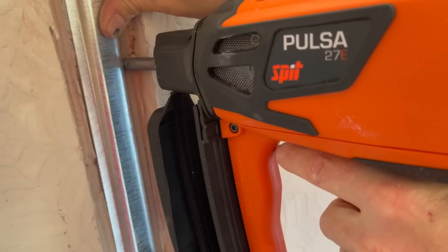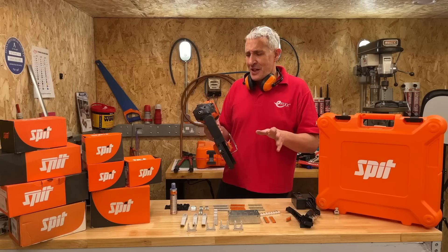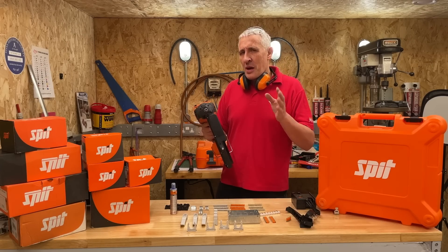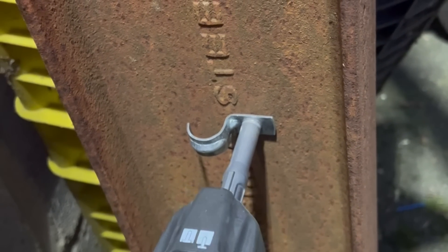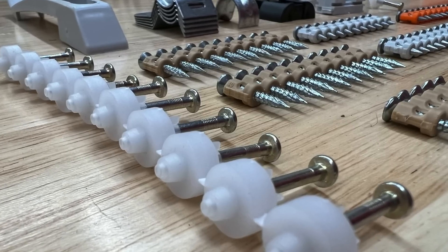This is the Spit Pulsar 2070, an electrician's nail gun. It's as crisp as that. Electricians nailing things to a wall that aren't cables might be a completely alien concept, but this tool has got some powerful capabilities. In this video, we're going to show you what it can fix and what it can fix to, as well as all the different accessories you can get to go with it.